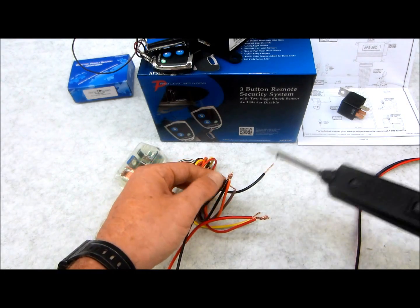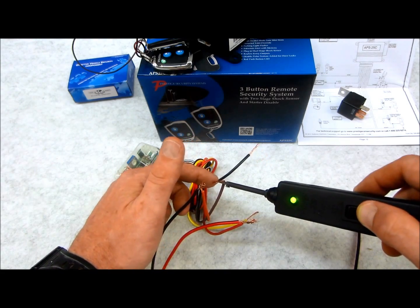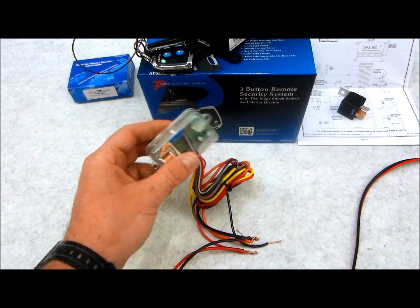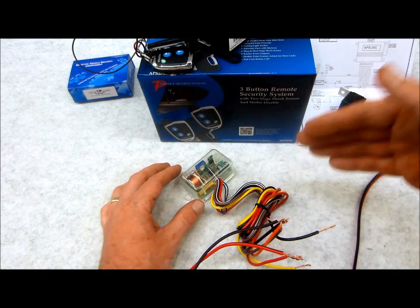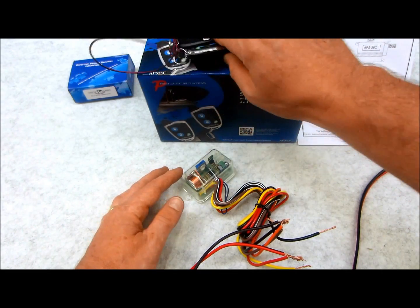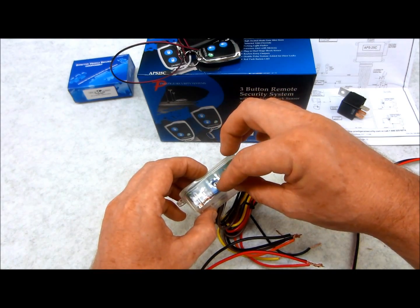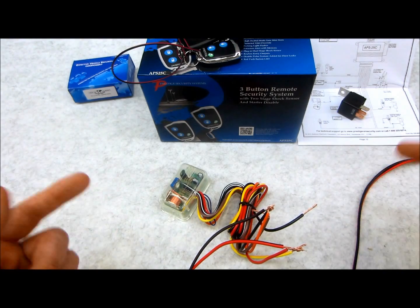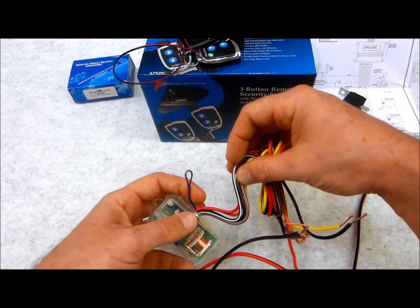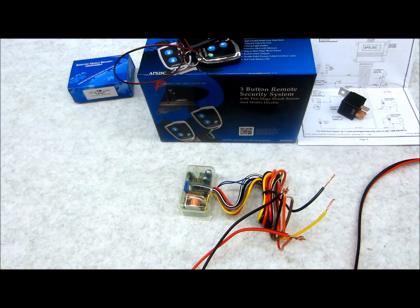Right now you can see brown is doing nothing. Now I'm going to throw ground into the trigger — and you can see we have a sustained output, which is programmable through the 528T. So I can take a low transistorized output from the host system and beef it up to a 15-amp constant output with a time delay set through the variable potentiometer. This works not just through a negative signal but also with a positive input, and there's also a loop you can open to adjust it further — almost unlimited options.